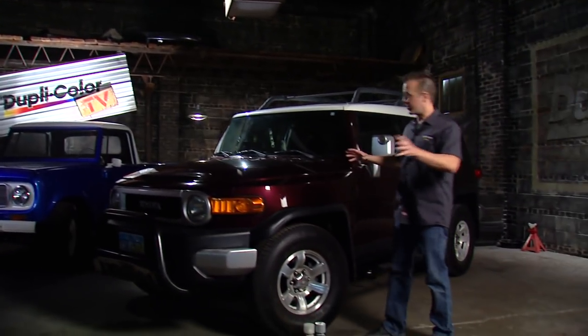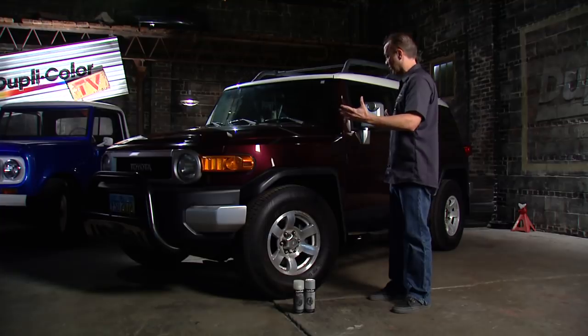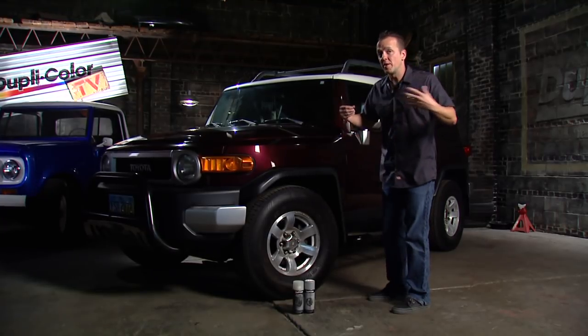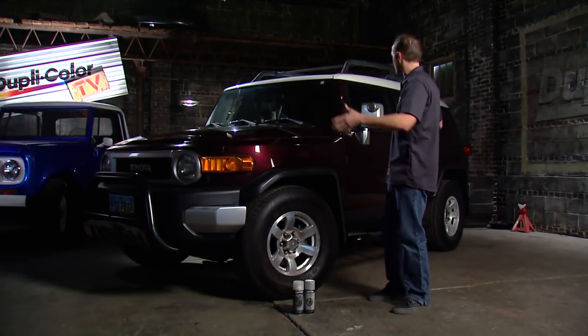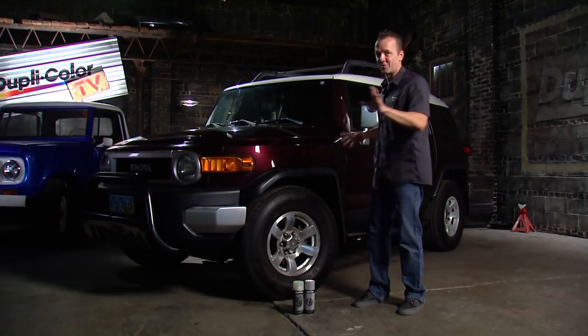Today on the Daily Driver Series, we've got this 2007 FJ Cruiser, and this is a nice looking little vehicle. The paint's good, there's no major scratches, there's no major issues all the way around. I did a quick visual inspection, and there's only a couple of things that I would adjust on this, so to speak.